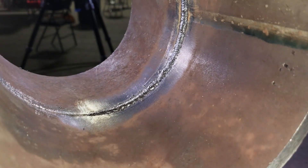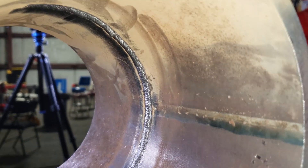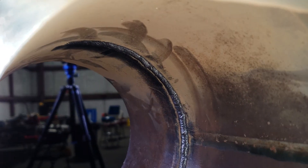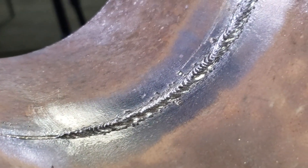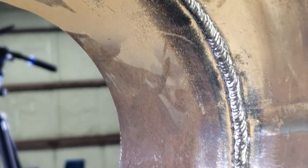Alright guys, this is the root pass. I'm going to do half of the pipe because the other side is the same thing. There you have it — the whip and pause technique. I hope y'all learned something. Have a good one.